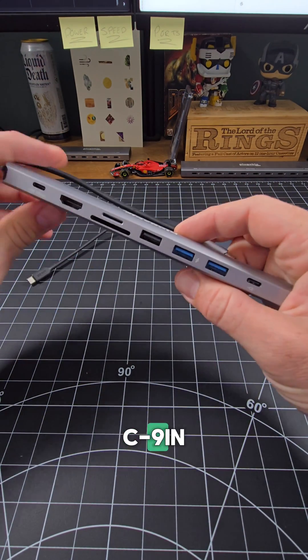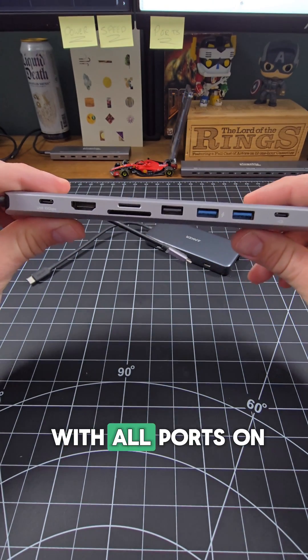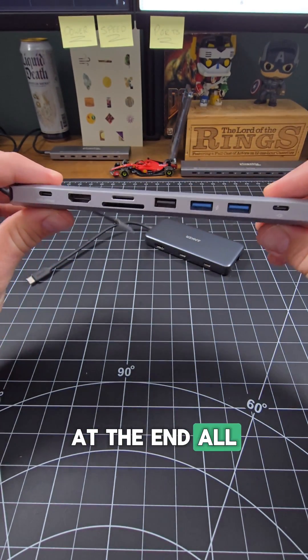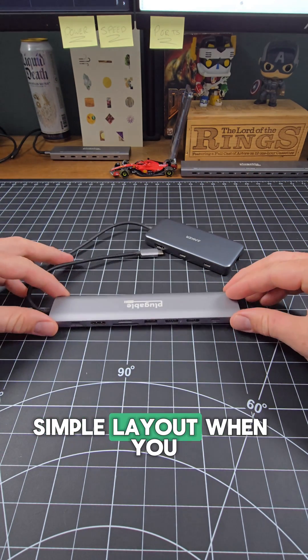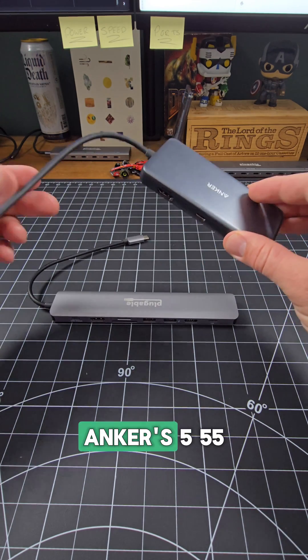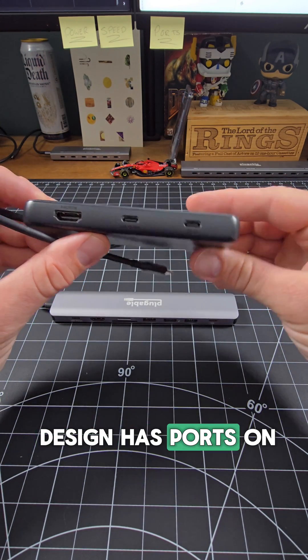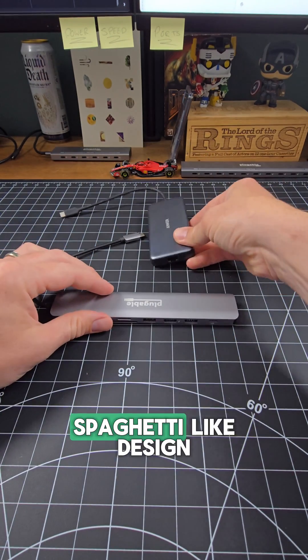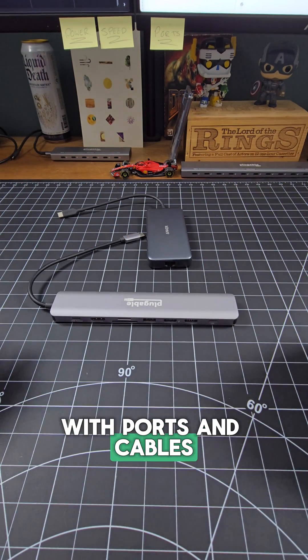With the Pluggable USB-C 9N1E, it's a very thoughtful design with all ports on one side, with the exception of the Ethernet port at the end — creating a nice, simple layout when you place it on your desk, keeping all ports aligned and all cables in order. However, Anker's 555 design has ports on all three ends, meaning you end up with a spaghetti-like design with ports and cables coming off of each side.